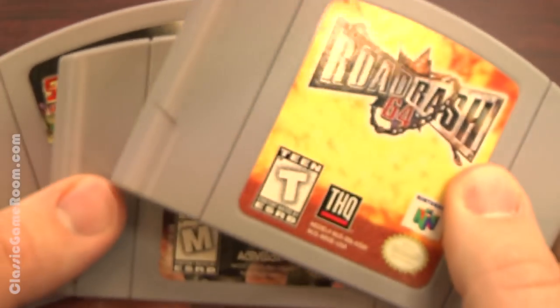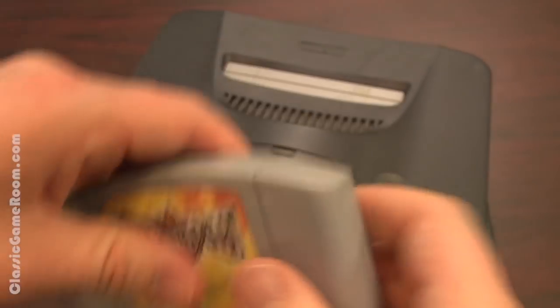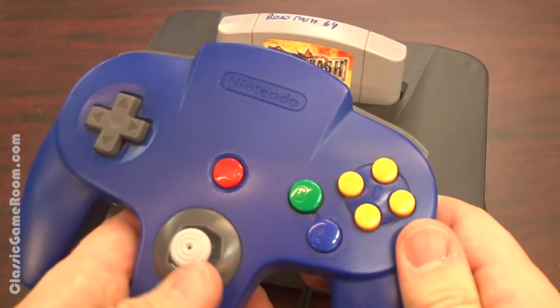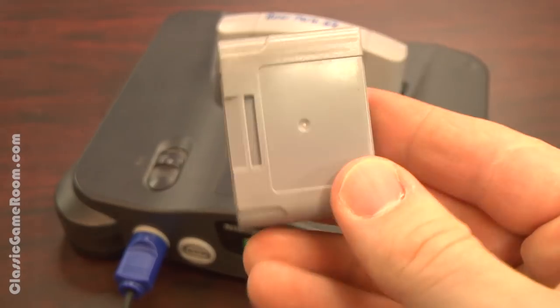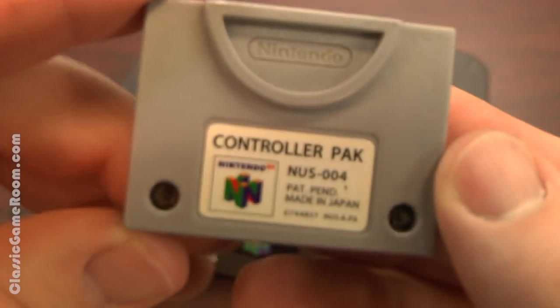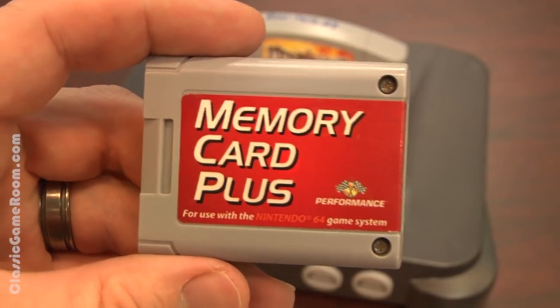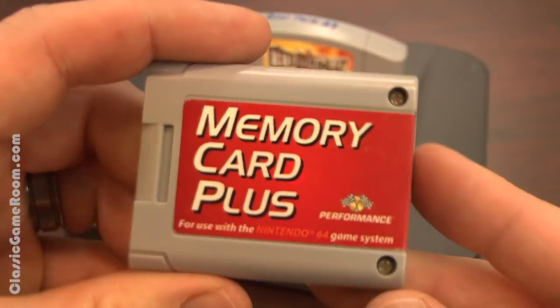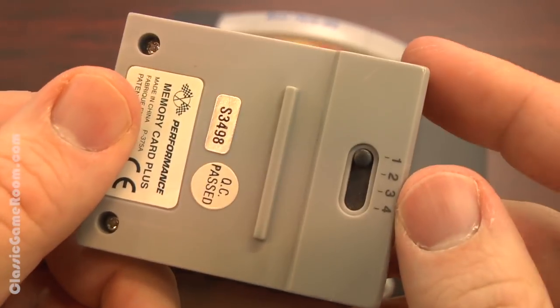What makes it a plus, you ask? Well, watch and find out — it has a switch on the back. So you have a bunch of great Nintendo 64 games. Don't insult them by owning just one N64 memory card known as the Controller Pack — and Pack isn't even spelled properly. The Memory Card Plus from Performance with a bit of the Ultra Storage Capacity.